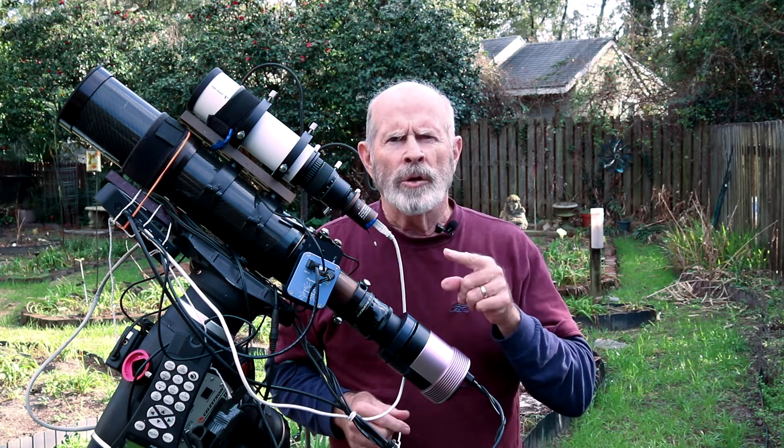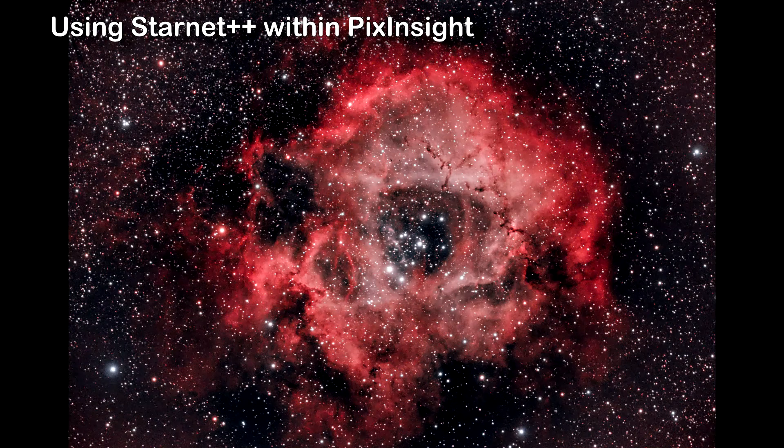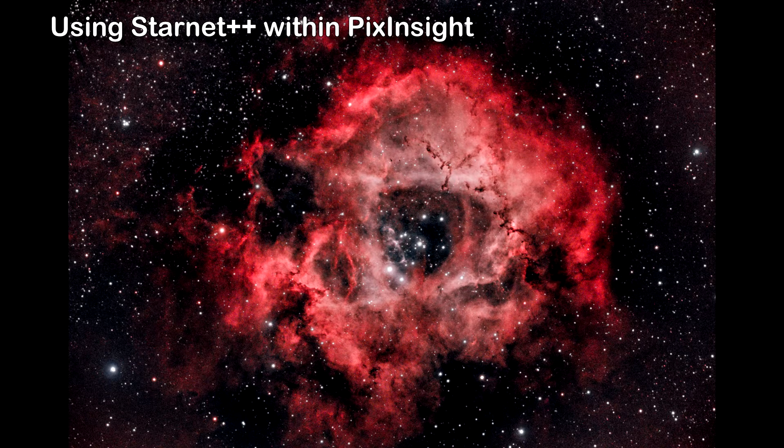I want to again thank Joe Navarro from Colorado and Joe's Astrophoto. One of the interesting things about Starnet++ through PixInsight is the way it can delete the stars and just show the nebula all by itself. And then from post-processing, you can blend the stars back in different ways, or you can make the nebula stronger in color or intensity. You can do all of this through PixInsight and Starnet++.